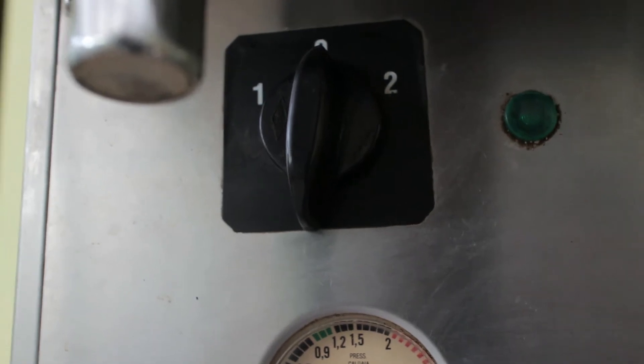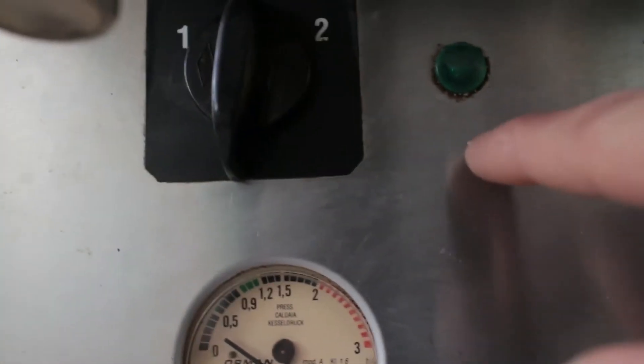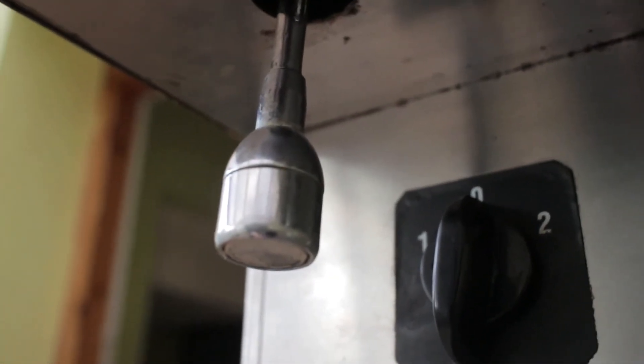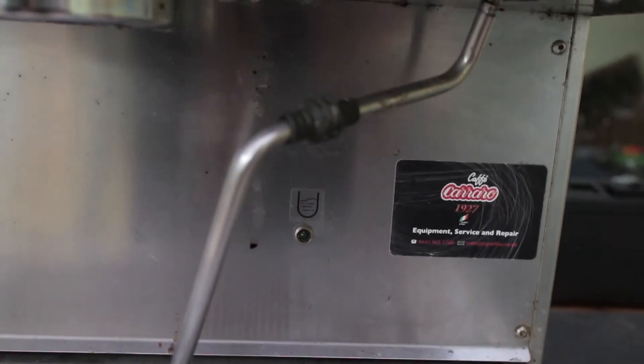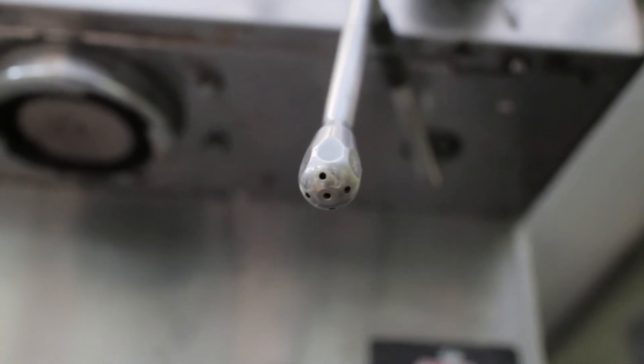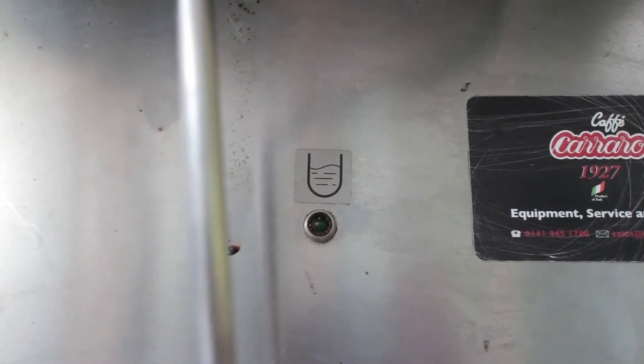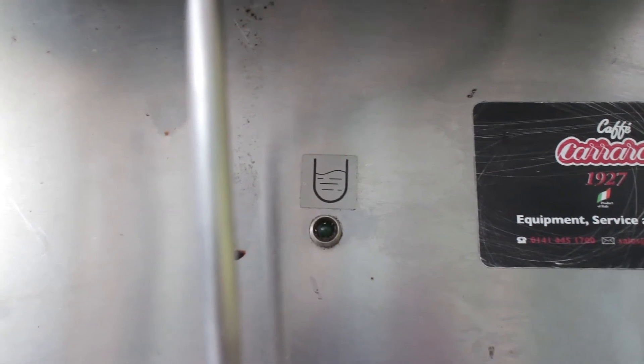We've got the three-way switch with zero, one, and two — logic suggests it's the power switch, and I'm guessing the light is the power indicator, though I'm not sure what one and two signify. Over here is the hot water outlet. Here is the steam wand — it's a five-hole steam wand, which should steam even quite a large jug very quickly. That indicator there is probably a low water level warning.